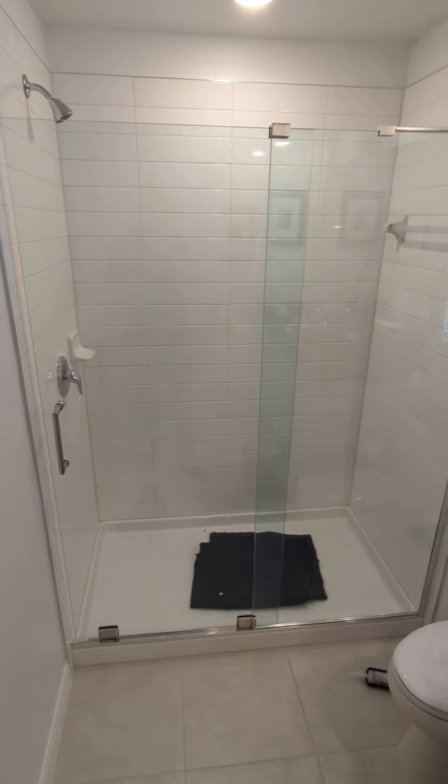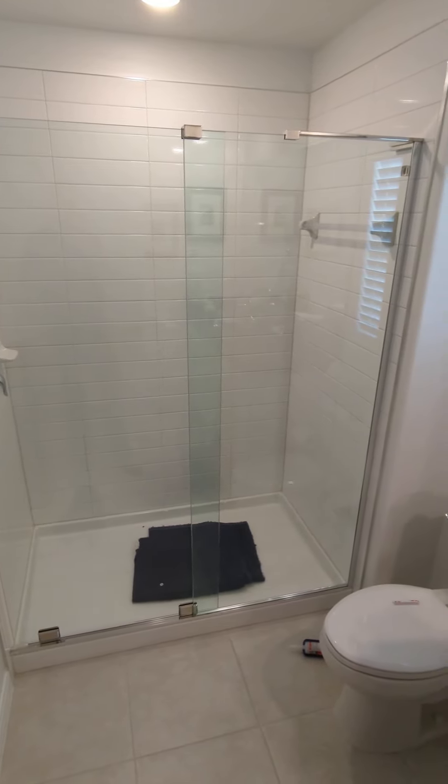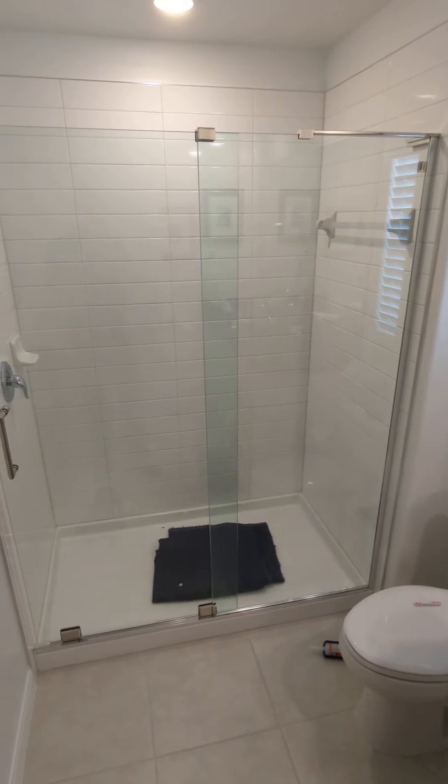If you would like your shower door installed, please go to showerdoorinstallpros.com.